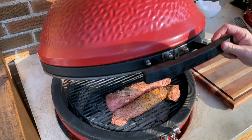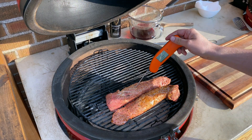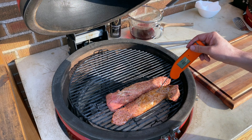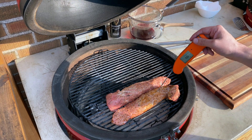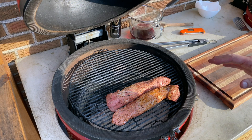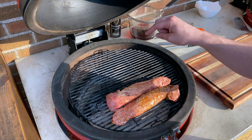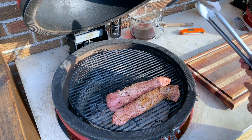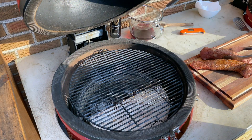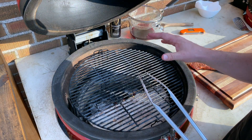I wish you had smell-vision — that smells so good. Let's take a look here: 114, 115 degrees on the larger one, 118 on the little one. We're going to try and bring our pork to a finishing temperature when it's done resting of about 140 degrees. At this point it's time to get ready for our sear. I'm going to pull these off and let them rest just a minute — they'll continue to carry over cook a little bit — and we'll build up our fire to get ready to sear them.